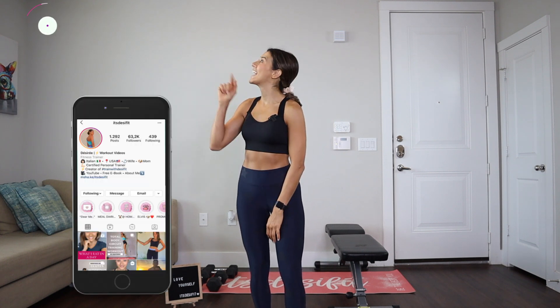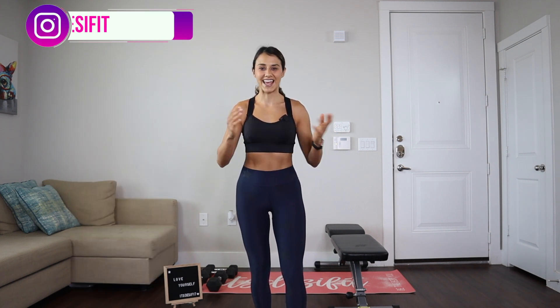Hello friends! Welcome back to my YouTube channel. It's your girl Desiree, DesiFit on the gram, where you can find tips and tricks on how to live a healthy lifestyle, recipes, workouts, and more. Before we jump into today's workout, make sure to smash that like button and subscribe to my channel if you want to see more of Train With DesiFit, and leave a comment below to let me know what you thought about this video once we're done.